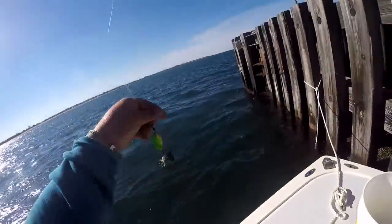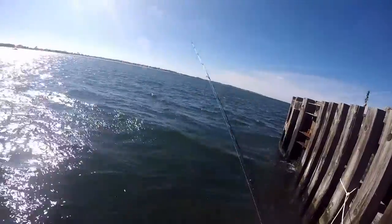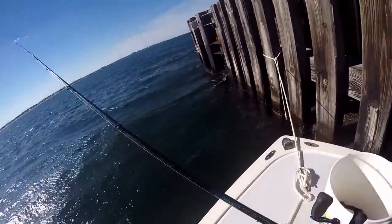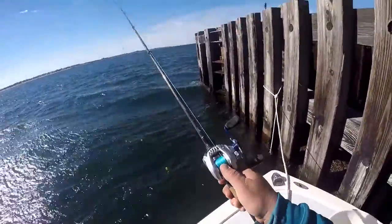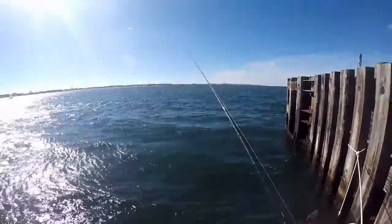I'm using Asian crabs, whole crabs, and a super light tackle — Tsunami Classic Series, rated 3/4 to 1.5 ounce, 12 to 25. I'm using 10 pound test on a Daiwa AIRD Coastal Bait Runner.